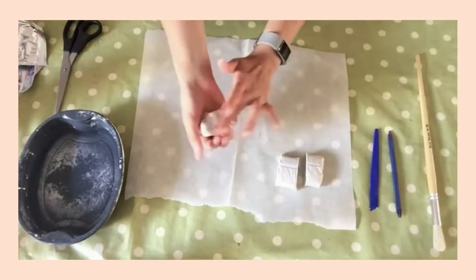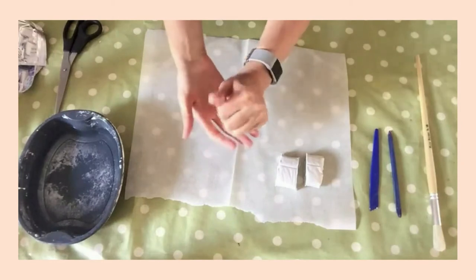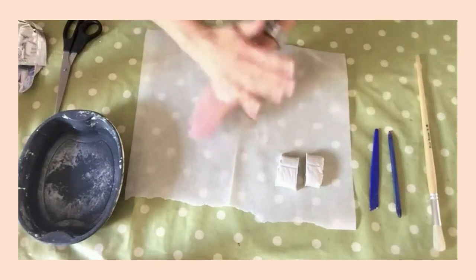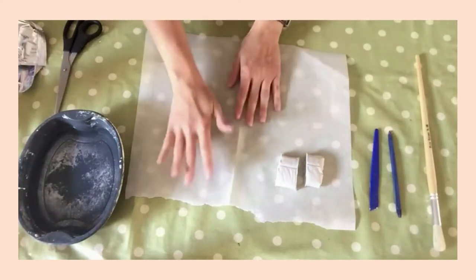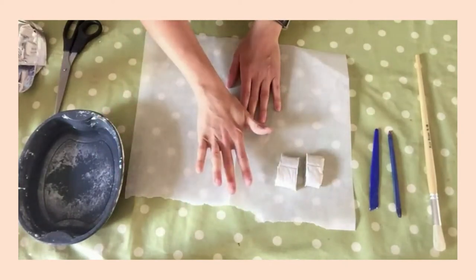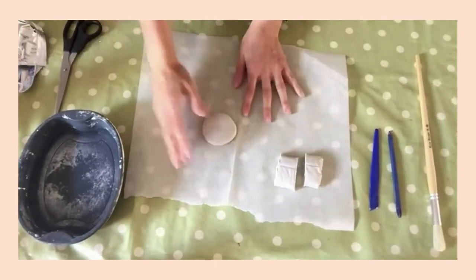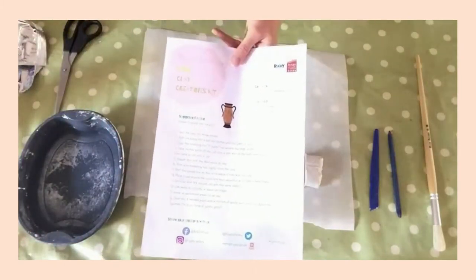Take the first piece and just start to mould it in between your hands. The heat from your hands will make it easy to work with. What we're going to do is roll this into a ball, just rolling it in between the palms of your hands. Then with the palm of your hand, press down to create a base. This is going to be the base for our bowl, because what we're making is a Roman-inspired clay coil pot.